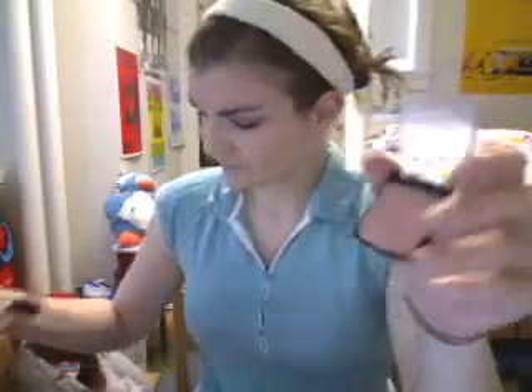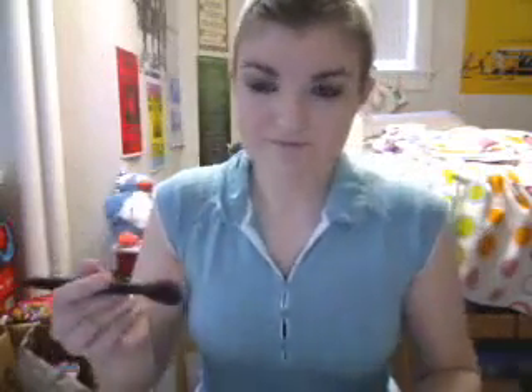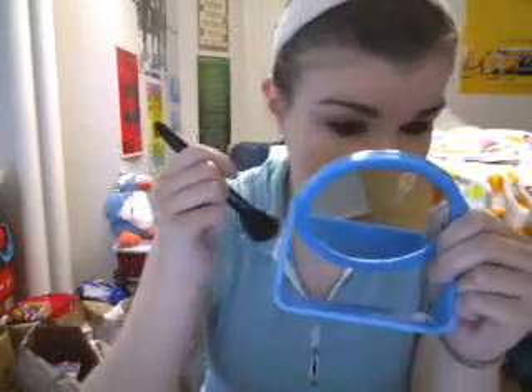Then take a pink blush. I'm using my Rimmel Blush in Santa Rose number 001 with my blush brush, applying it to the apples of my cheeks.